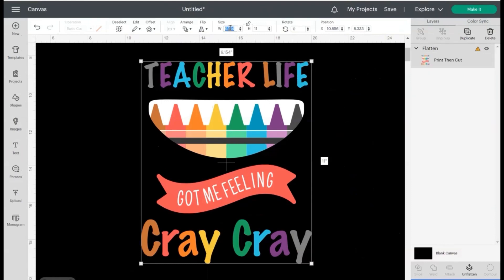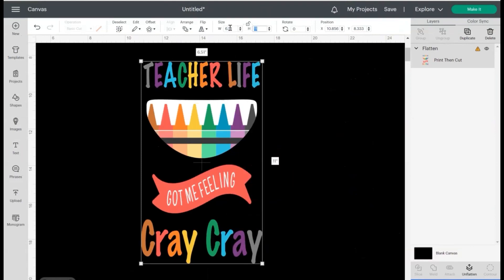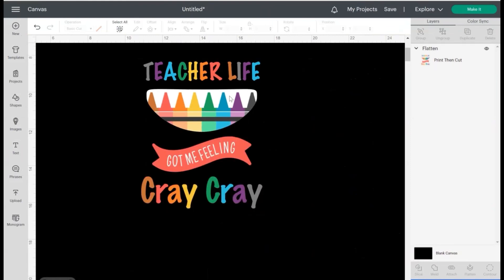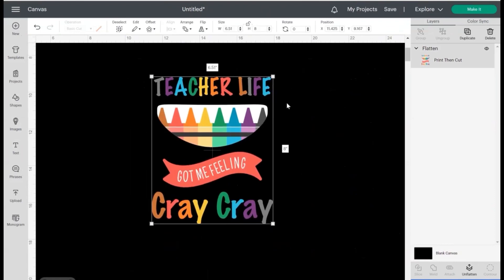I need it to be 6.51 inches — hit Tab — and let's do 8 inches to keep it proportionate. That's pretty much it for this design, so we'll go ahead and hit Make It.